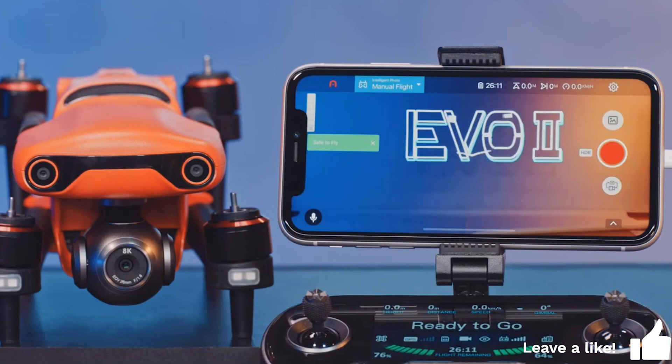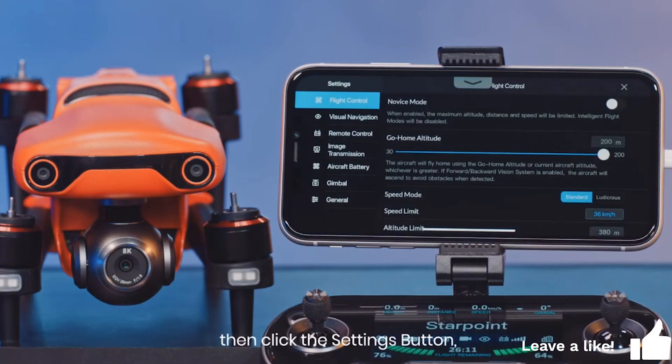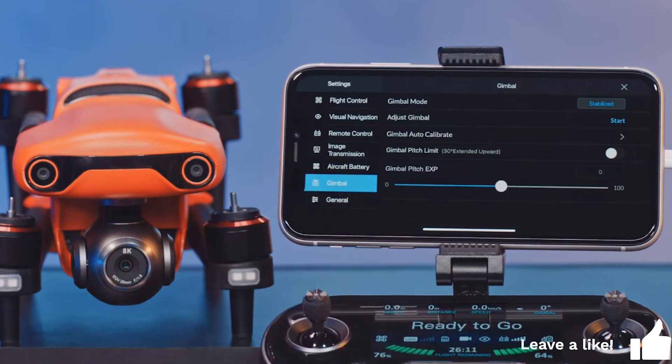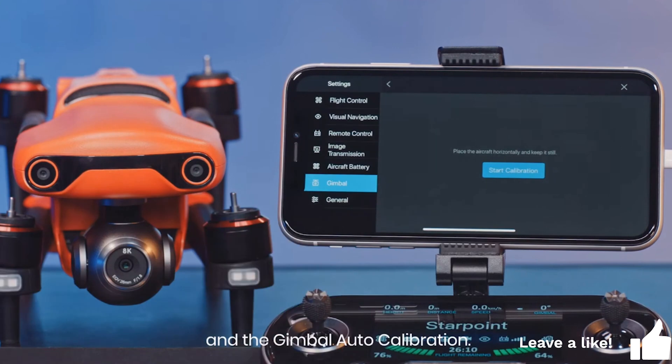Open the Autel Explorer app. Click the camera button, then click the settings button. Navigate to Gimbal and select gimbal auto calibration, and lastly, start calibration.